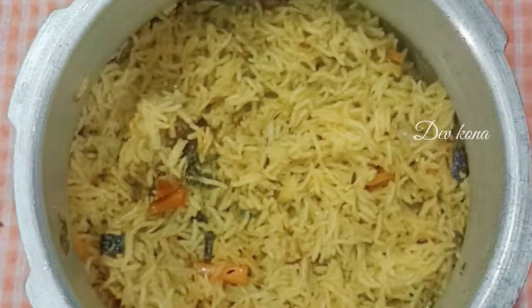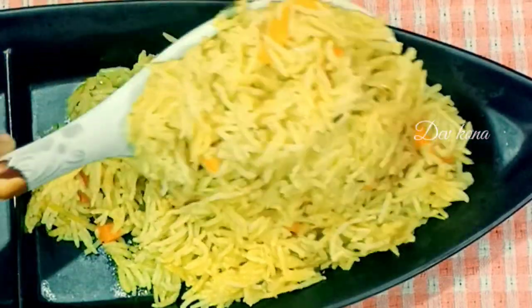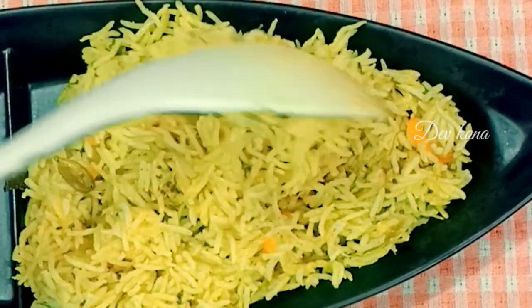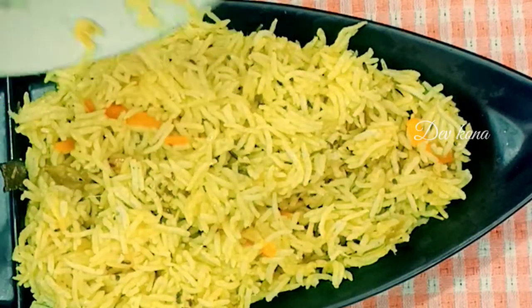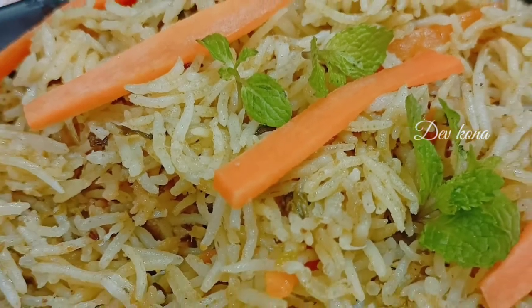Now put the coconut rice in the cooker and let it cook.